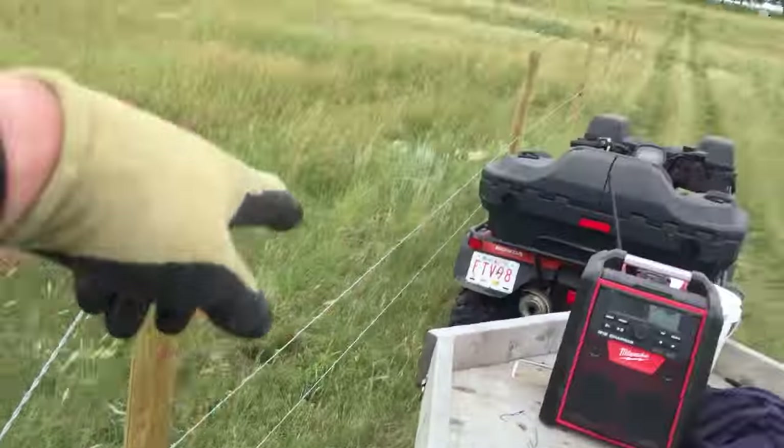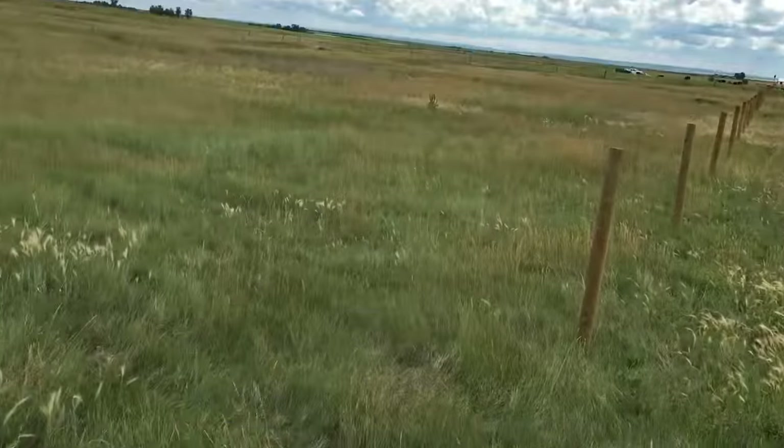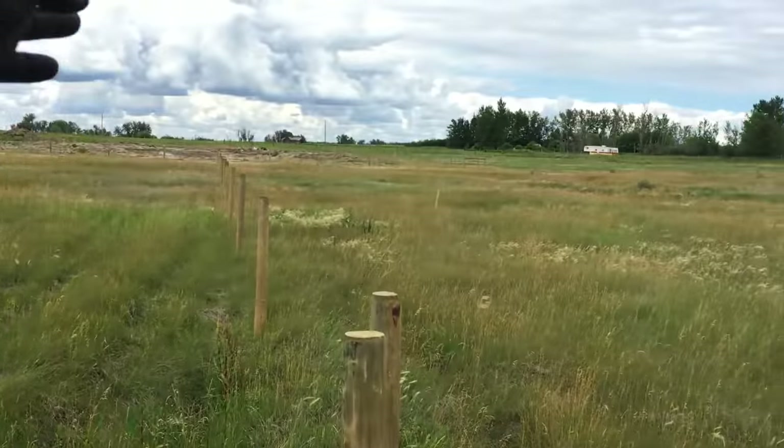Two rails done, two more to go for this fence, and we have to do this fence and this fence.